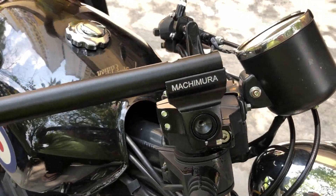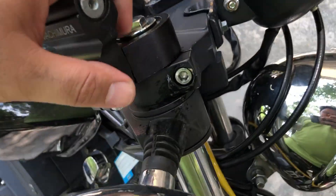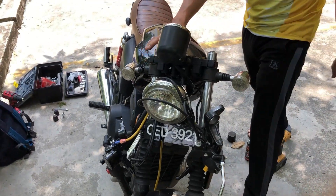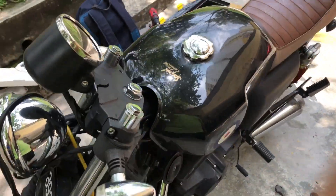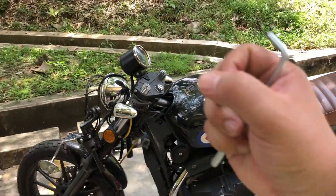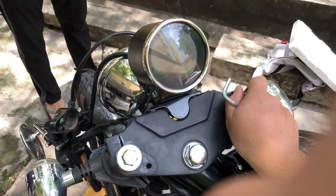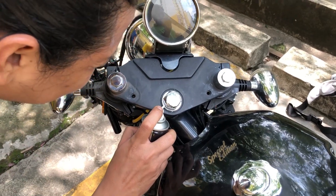Ni bayangan dia — handsome sikit. Tapi ni kita nak try buat dekat bawah, under crown. Aku rasa very nice ni. Motor ni takde handlebar — garang tu motor ni. Aku bayangkan pegang kat sini, buat motor pegang kat sini. Member ni dia tak pernah cari bumbung nak parking — parking hujan, ribut semua dia letak je.